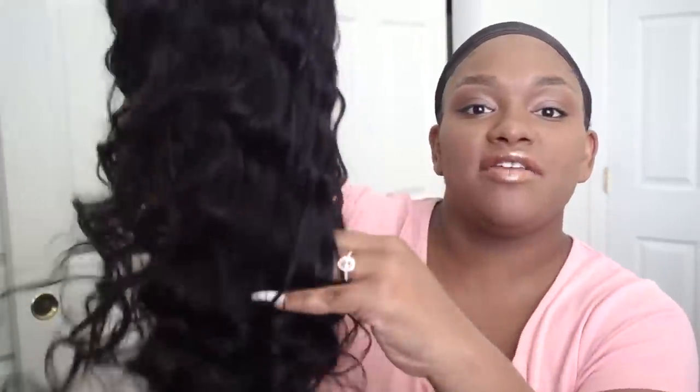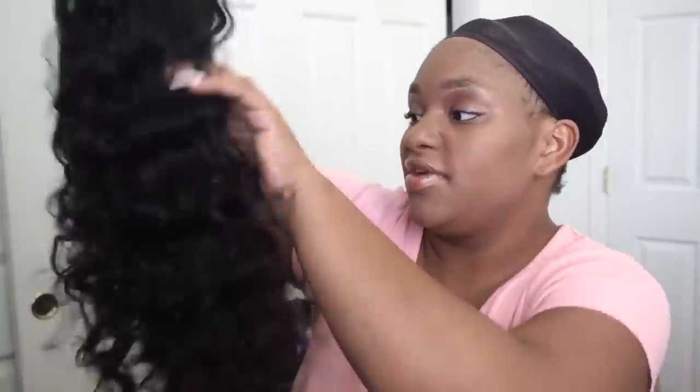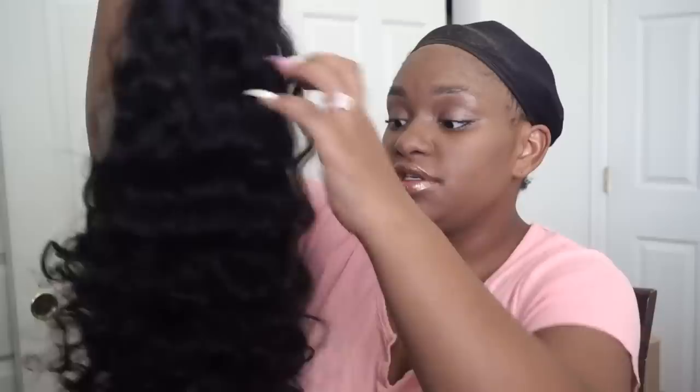Let's go ahead and cut this lace off and get this wig on. This hair is super, super bouncy. I love a good bounce to hair. Looks like your fingers flow through easily, which I also love. This hair is very gorgeous. I'm looking for the bounce — look at that y'all. The bounce is everything. Just take your fingers through and separate these curls a little bit so that when you do put it on, it's nice and full.